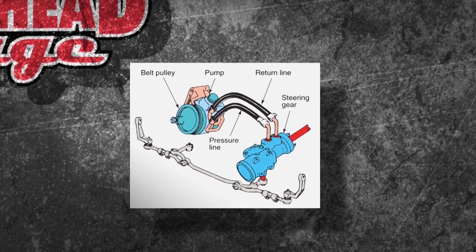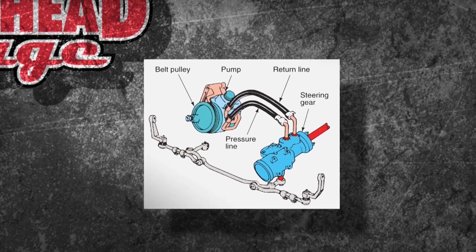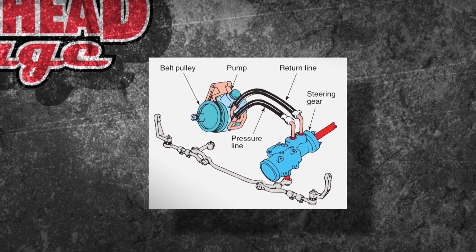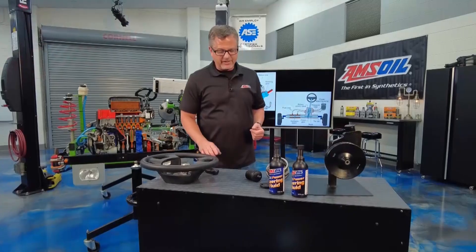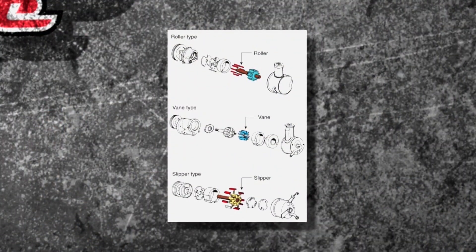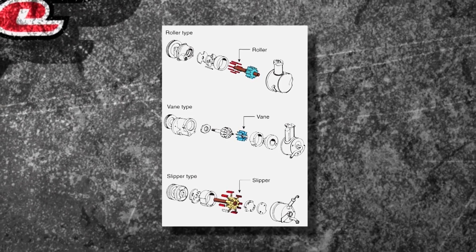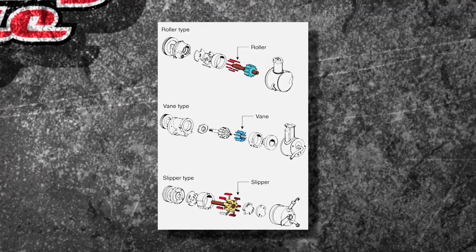Old school cars used a gearbox, but you still had a power steering pump going down to it. New cars have electric power steering — you don't even have a steering pump anymore. But there are a few things to keep in mind if you do have a power steering pump. You could have a roller, a vane, or a slipper type pump — there are all different types, but there are tight clearances inside that pump to make the massive amount of pressure.